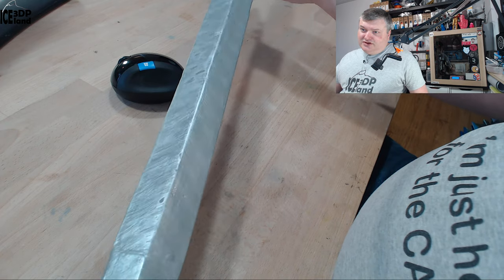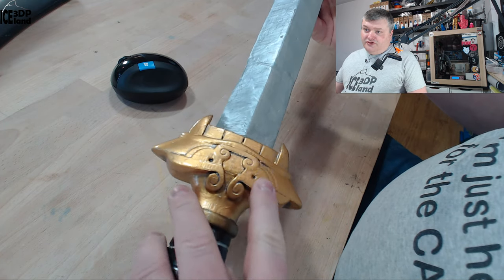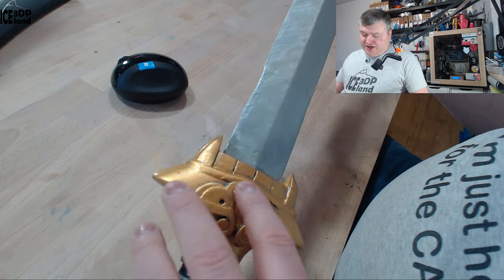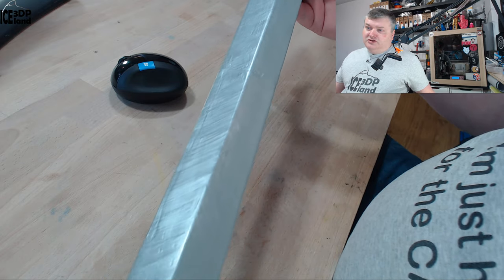It gives the sword a little bit of character. I did a little bit of weathering on the piece — just a little bit of black paint and white paint as well to make some highlights — and this was coming out great.